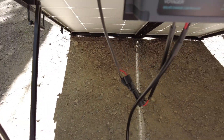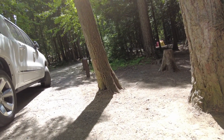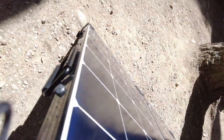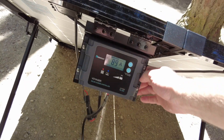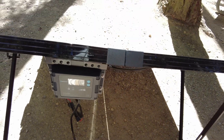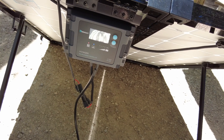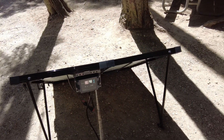You can play with the angle on these to see if you can get a little higher amp hours. We could see if we could get it higher. It looks like we lost a little bit — let's tilt it back the way it was. Yeah, you can play with the angle on it to see if you can get a higher output.